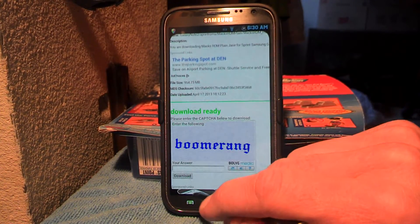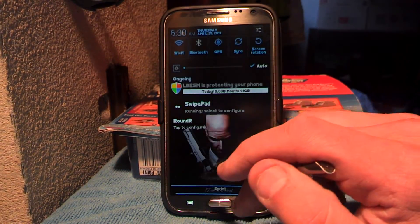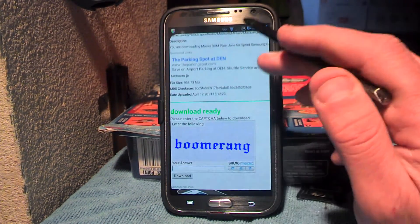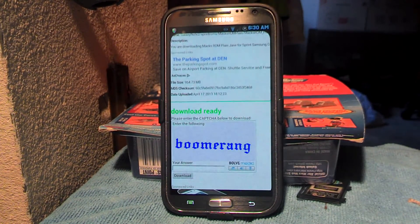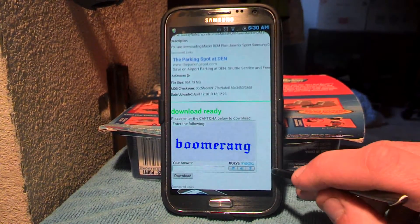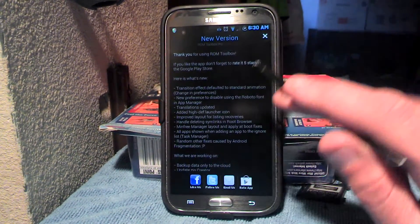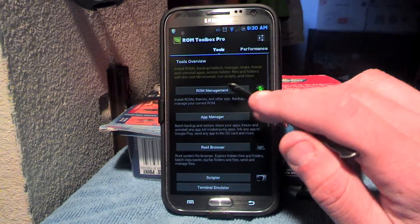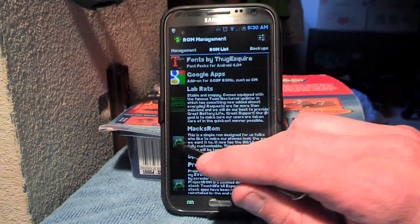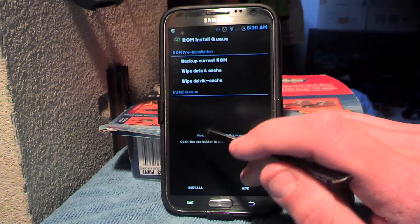Download ready. Type in your doohickey, like boomerang, download of course, and then after it's done downloading it'll be up here. But you don't install it from there — instead you go to your Root Toolbox, you can install it from here. Go to ROM management, swipe over here, install queue.